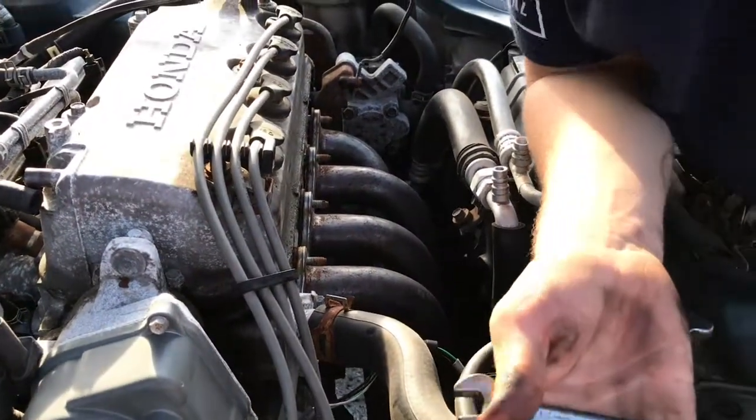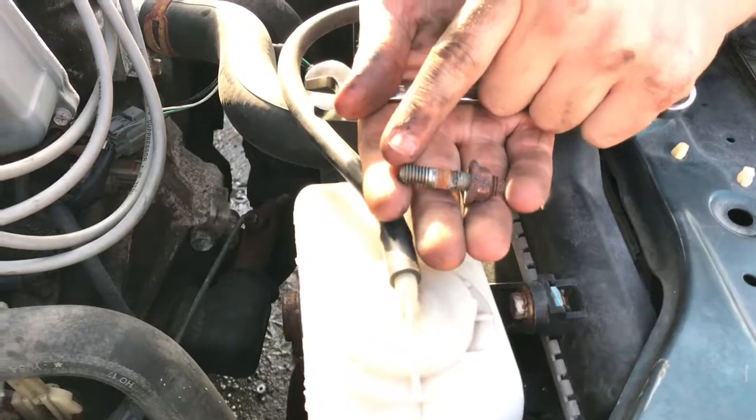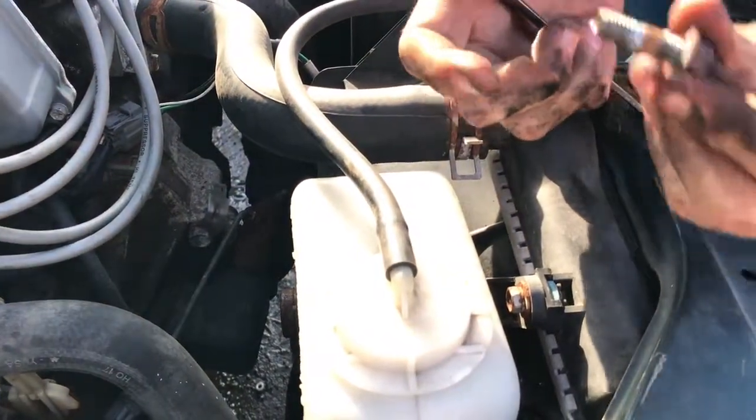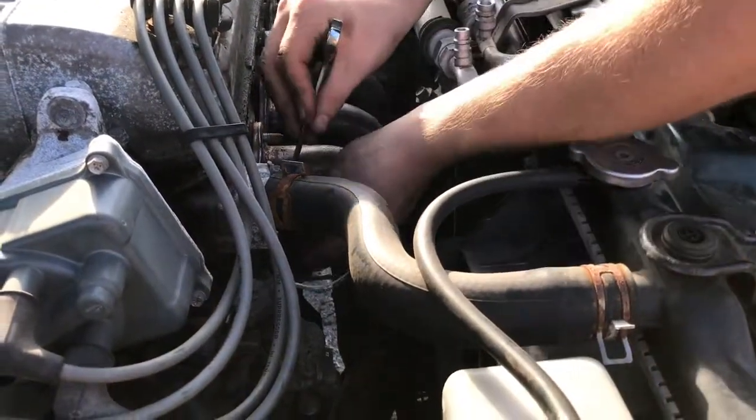So this here is the stud — this is what goes into the engine. You can see it goes up to there; that would all be inside the engine. And then this part is what you would screw the nut onto to hold the manifold in place. Luckily that one came out — it usually doesn't happen that easy.